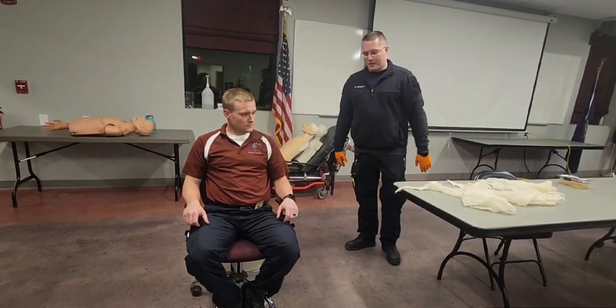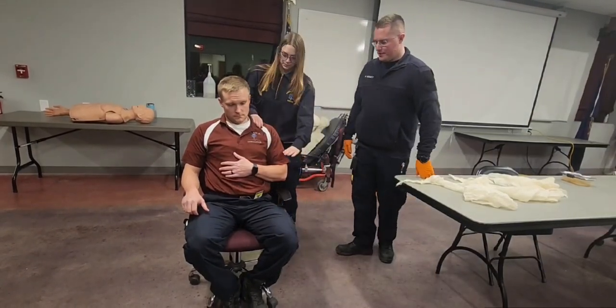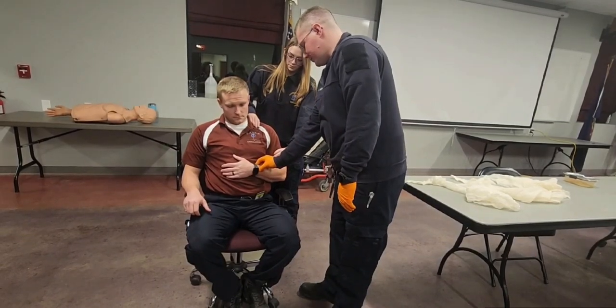I'll start by having my PPE on. I'm going to have my partner come and hold manual stabilization above and below the injury. I'm going to assess motor, sensory, and circulatory functions.